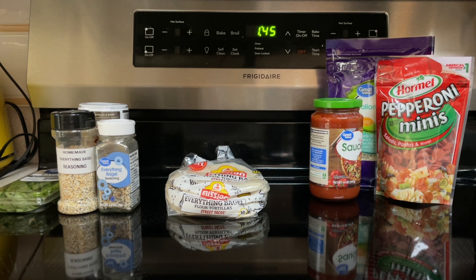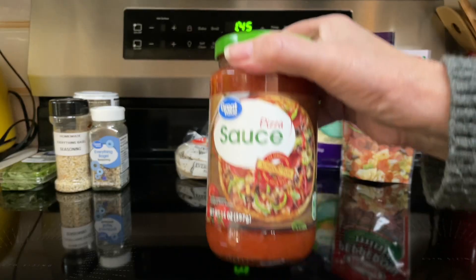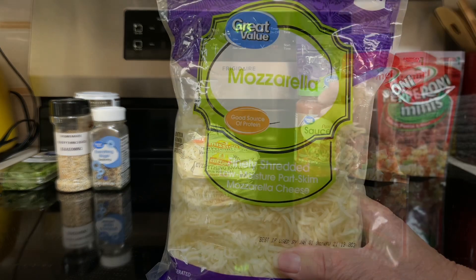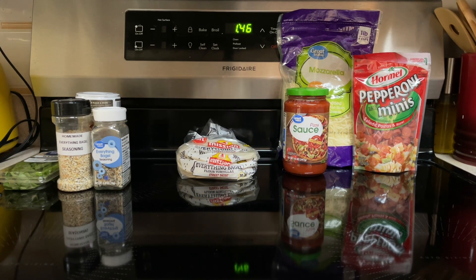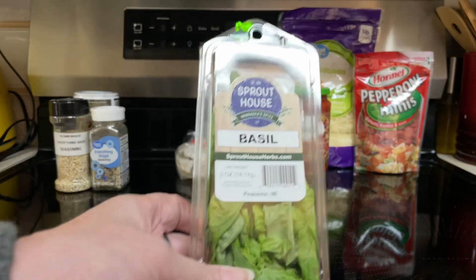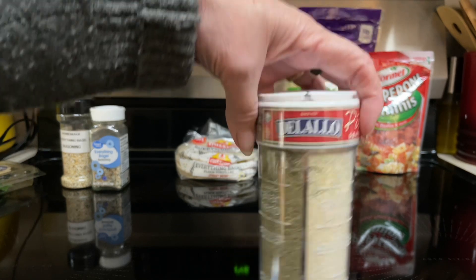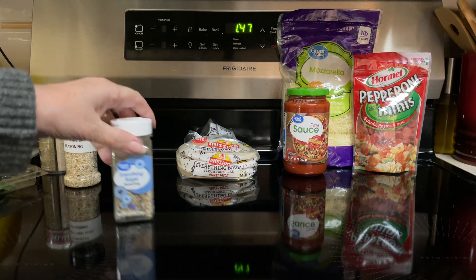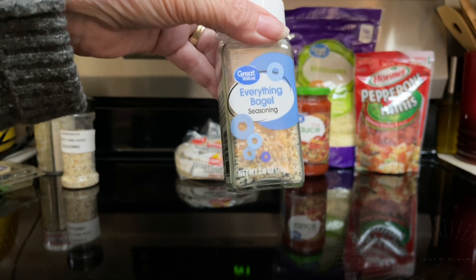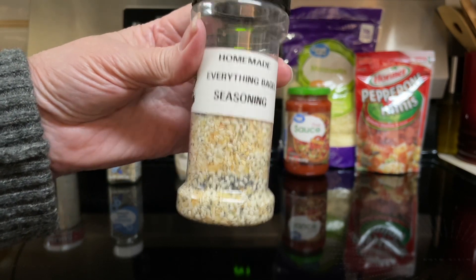Here's what goes into the Easy Mini Everything Bagel Tortilla Pizzas. You'll need Mini Everything Bagel Tortillas — these are like the street taco size — three-fourths cup pizza sauce, one and a half cups shredded mozzarella cheese, and three-fourths cup of mini pepperoni pieces. For additional toppings and seasonings, you can do chopped fresh basil, red pepper flakes, garlic and cheese, Italian herb, garlic and onion, or since this is an Everything Bagel Tortilla Pizza, you can use Everything Bagel Seasoning. If you don't have that, you can make your own homemade Everything Bagel Seasoning — I'll leave the recipe down below.